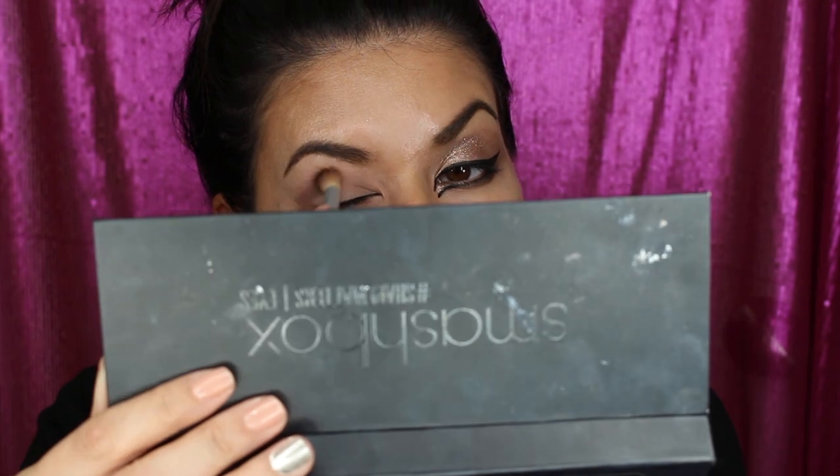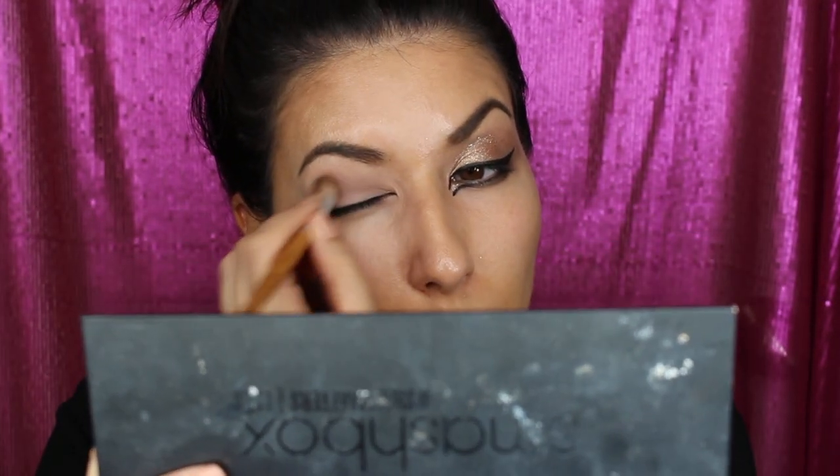Going in with a neutral brown shade — just this light one here first — and going in all over the crease. Then going in with this neutral darker brown and going in over top of where we just placed that color. Put in a little bit too much there. I'm going to go in with a little bit of my bronzer from my Anastasia Beverly Hills palette — it's a medium shade — and just blend the crease a little bit.